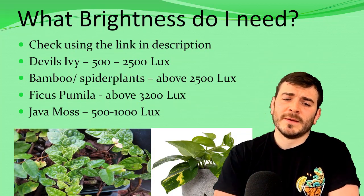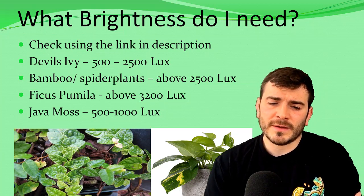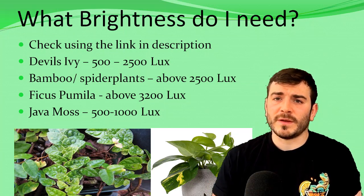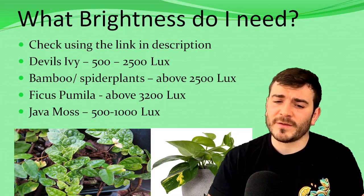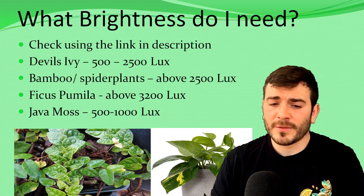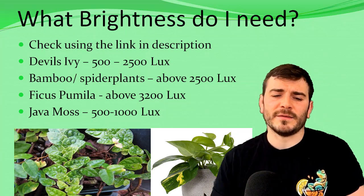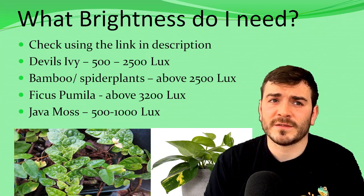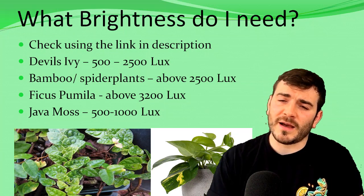What brightness do you need? It's best to check using the link in the description below, but you can also just Google this. Devil's ivy — epipremnum, pothos ivy — should be kept at least 500 to 2,500 lux. Ficus primilla needs 3,200 lux, and java moss 500 to 1,000 lux. These are the main plants you're going to be using within your vivariums, especially for high humidity tanks housing dart frogs. But this is just a base guide.